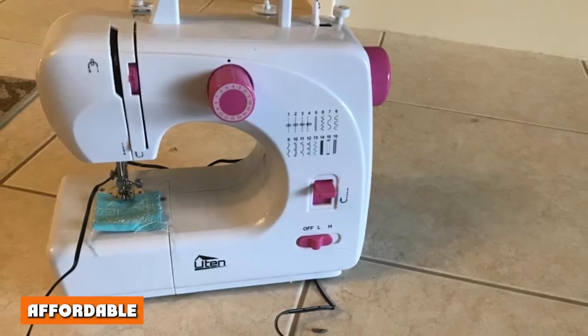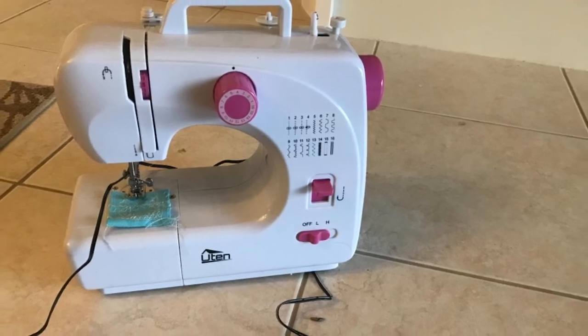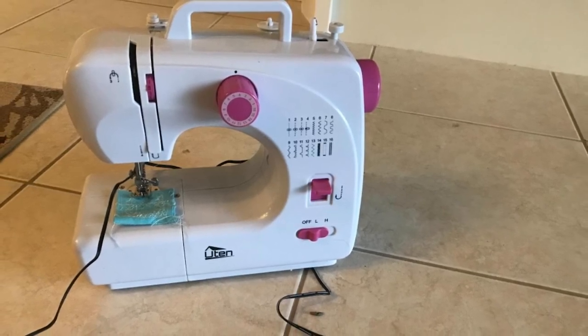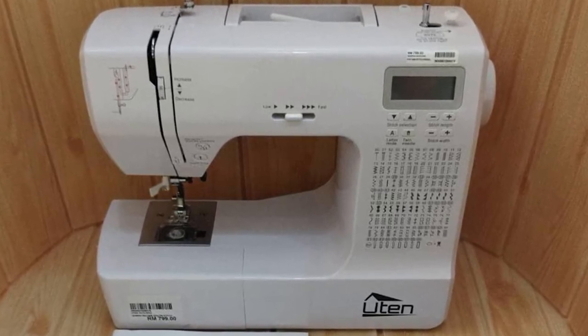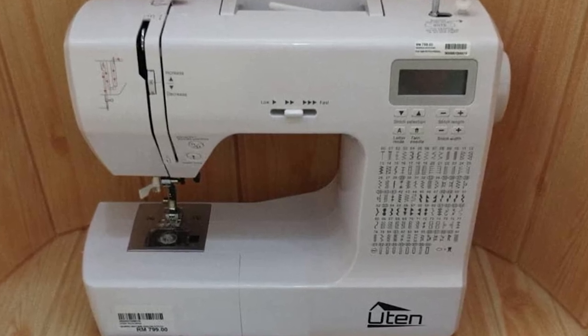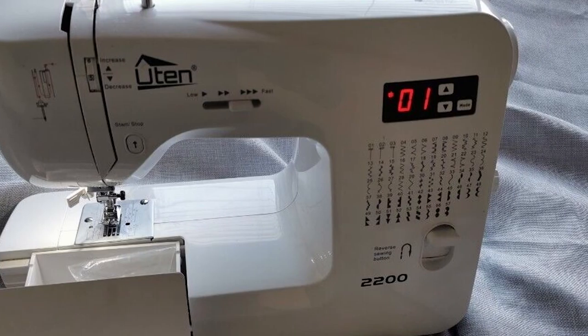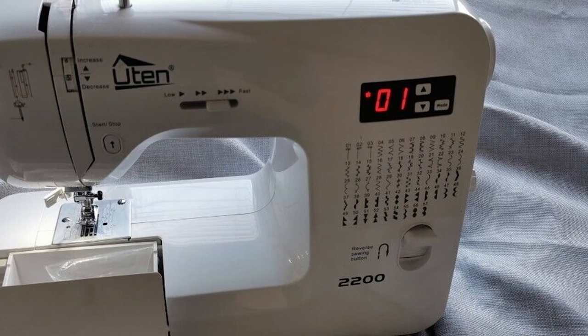Affordable. Considering the purpose it serves and the options it provides, this is a well-priced sewing machine that can fit into a beginner's budget. We know how exciting getting a new machine or starting a new craft can be, but it can be daunting to shell out hundreds of dollars for a machine that's lacking. Fortunately, the Yun sewing machine is far less demanding, with a price tag of under $100 on Amazon, making it easier for hobbyists to have a quality machine for less.